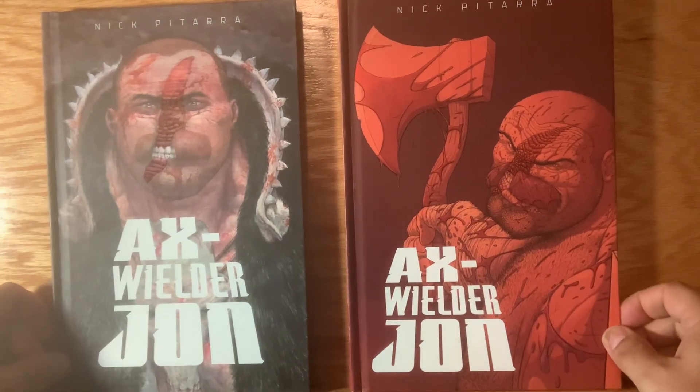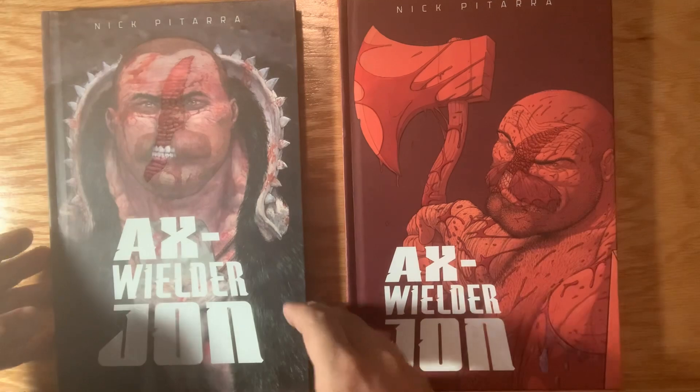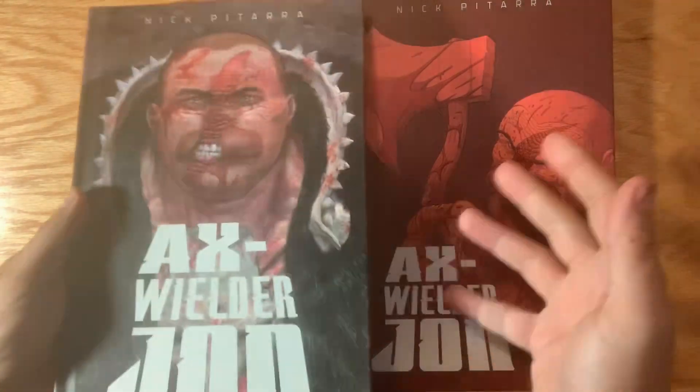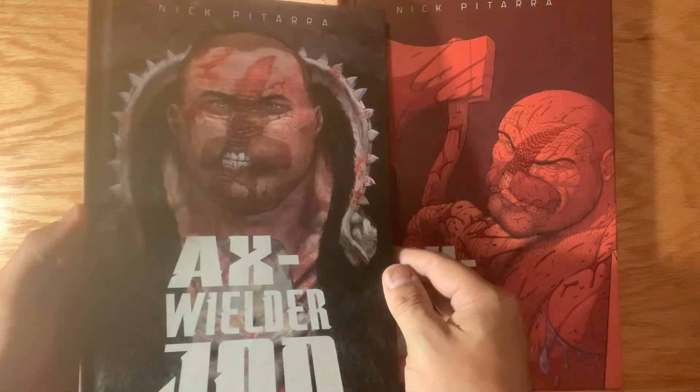Axewilder John is finally here, and I wanted to shoot a quick video and show off how cool these came out. If you backed the book, it should be in your hands here in the next few weeks.